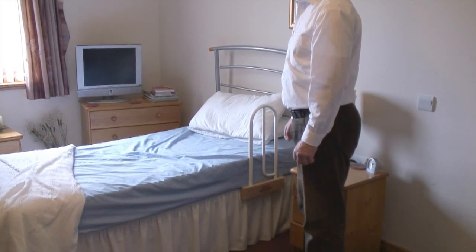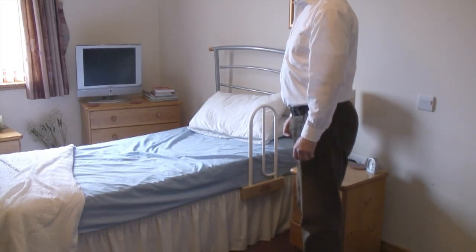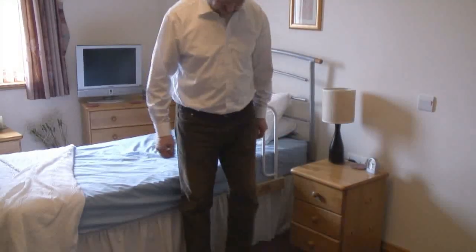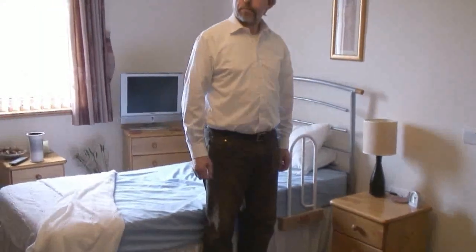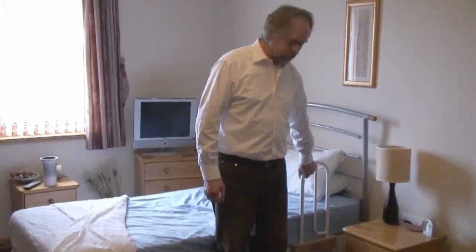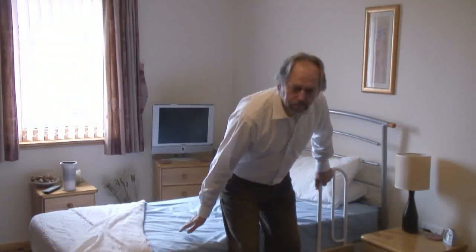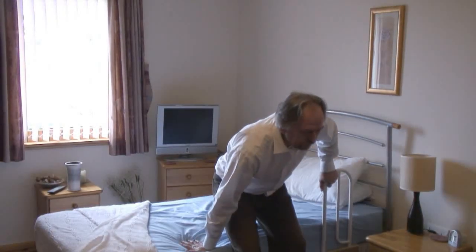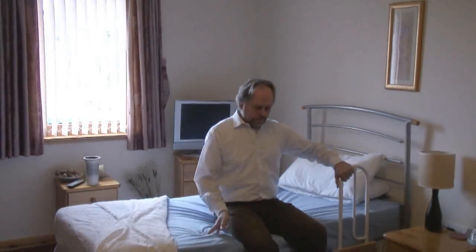Similar to the technique we've just tried — approach the bed with your back to it and make sure you can feel your calves against it. But this time, as you sit down, you have that extra bit of support. Just hold onto the rail. Stick your bottom out, hand down as a guide, bottom out as far as you can. It gives you that little bit more support, which can help lower you down onto the bed and takes away that dropping down onto the bed.